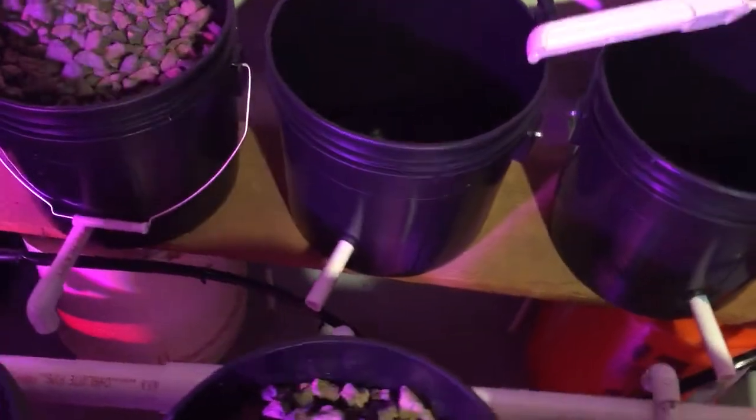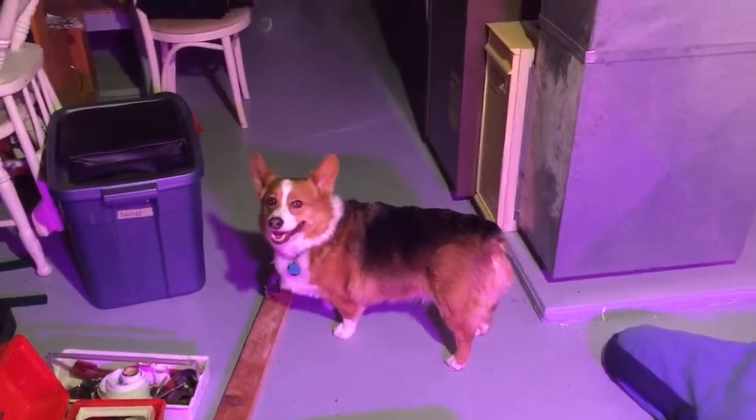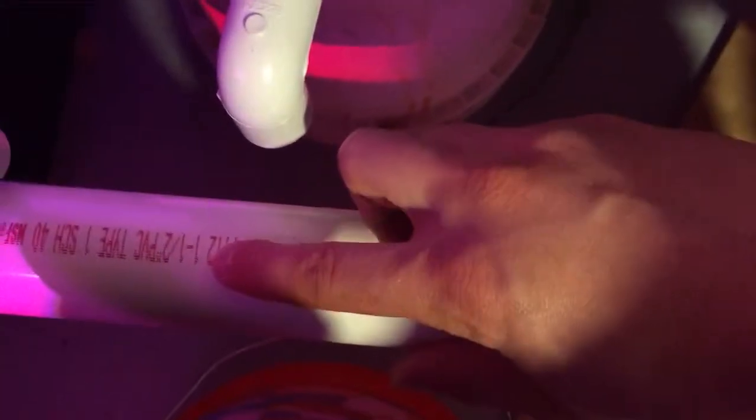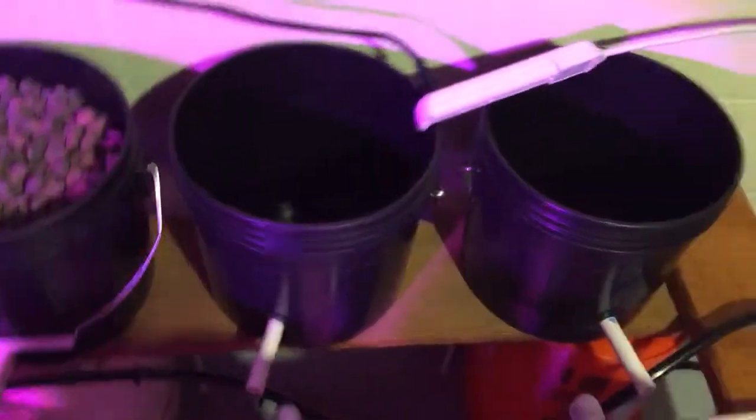These are three-and-a-half-gallon buckets, also from Home Depot. This is one-and-a-half-inch PVC right there. I'm going to drill one-inch holes through those so that these fittings can go in the holes and drain back into the system — with a calibrant system. Then we should be off and running.